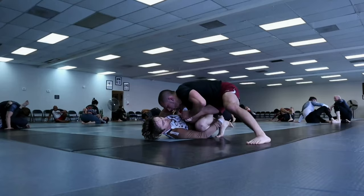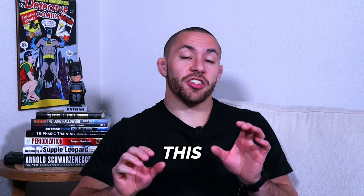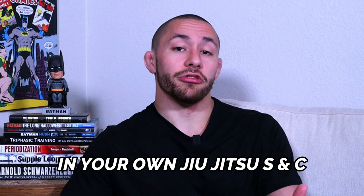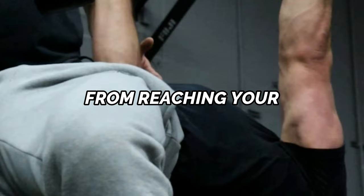Jiu-Jitsu athletes, this foreign training method is the secret to helping you enhance your athleticism on the mat so you are better prepared to win more matches and get injured less. This special system of training is designed to help you maximize your strength for Jiu-Jitsu, increase your explosive power on the mat, and decrease your risk of injury in training and in competition. This secret training method could be the exact thing you've been missing in your Jiu-Jitsu strength and conditioning, and not using it could be holding you back from reaching your fullest potential as a Jiu-Jitsu athlete.